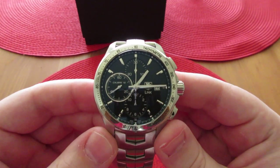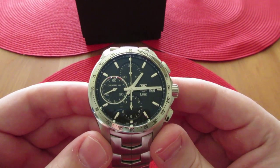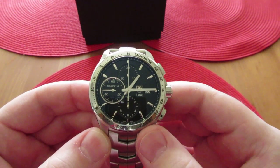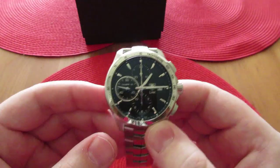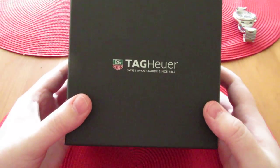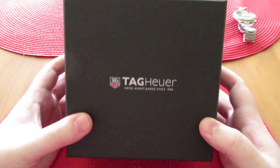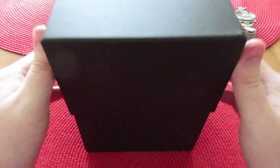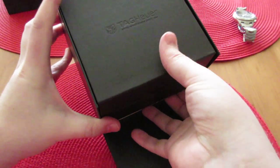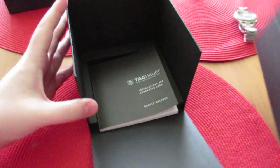This is the black chronograph, the Link. This is brand new from an authorized dealer. Before I delve too much into the watch, I'm going to do what I normally do and show you the box and everything that comes with it. So this is the normal Tag Heuer box. I'm sure many of you have seen it before, but I'll just do a really quick overview. That's the outer box and underneath the inner box.